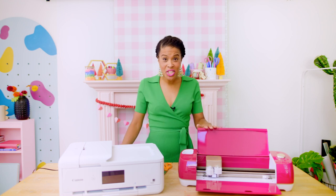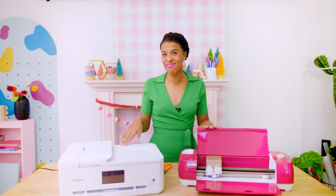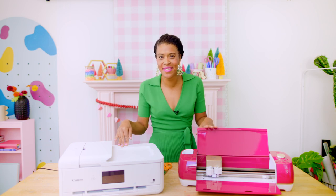Did you know that your Cricut machine can talk to your printer? Well, kind of. With your Cricut and a printer, you can print and cut your projects without ever whipping out a pair of scissors.